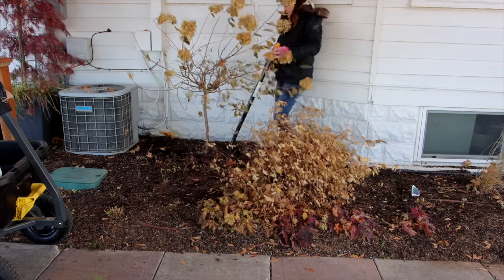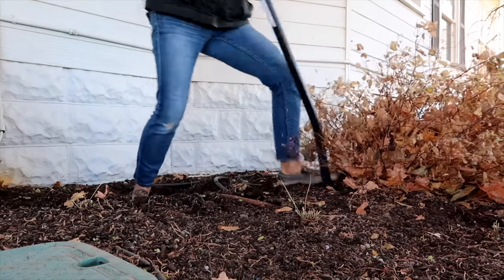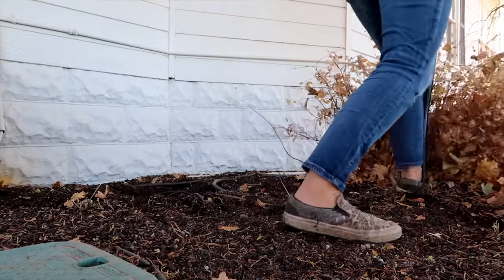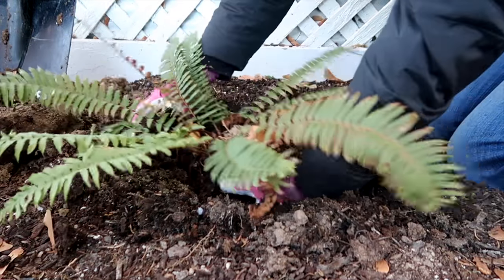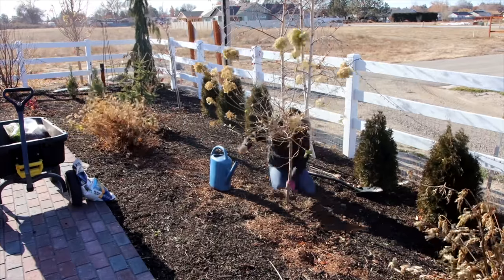The next video is transplanting a hydrangea and spirea late in the season. I just kind of explained the situation — we're getting another AC unit on the west side of our house and there were three plants in the way. I dug up a fern, which I just moved a little bit down the way, and then a hydrangea and spirea, which I moved to the west side. I talked about the pros and cons of doing it and showed you a real life situation.